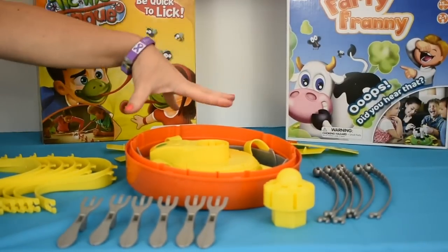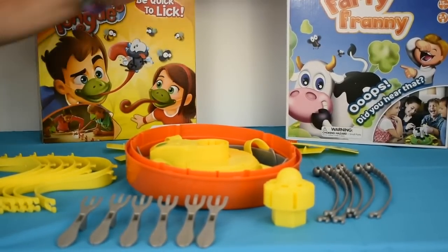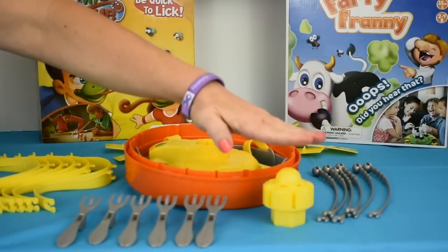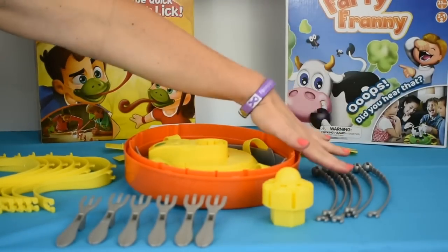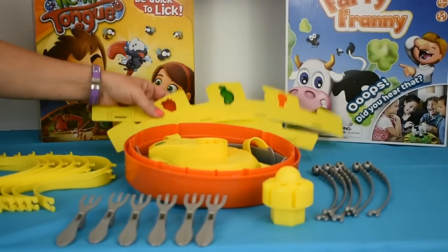I have all the parts for the Chow Crown game laid out here on the table. I'll go over them right quick. We have our crown, our arm holder, our fork arms, the fork, the crown arms, and the front and the back of the crown.